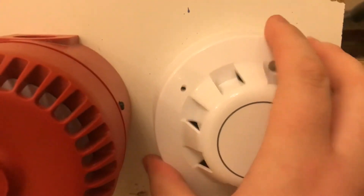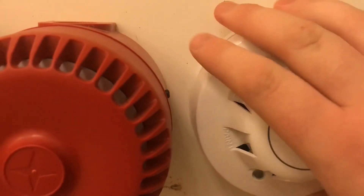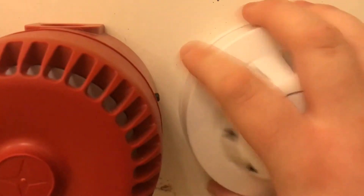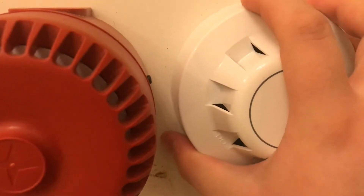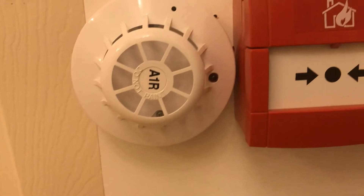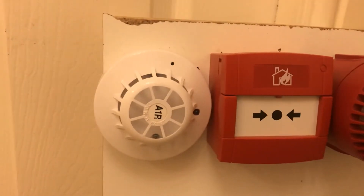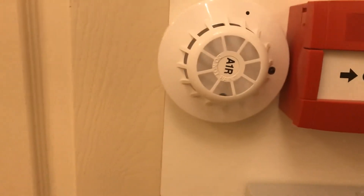Hopefully it won't re-trigger. We're now going to test the heat detector — the Apollo Series 65 heat detector — and I've got a hairdryer. So we're going to set this off with the hairdryer. Here we go.